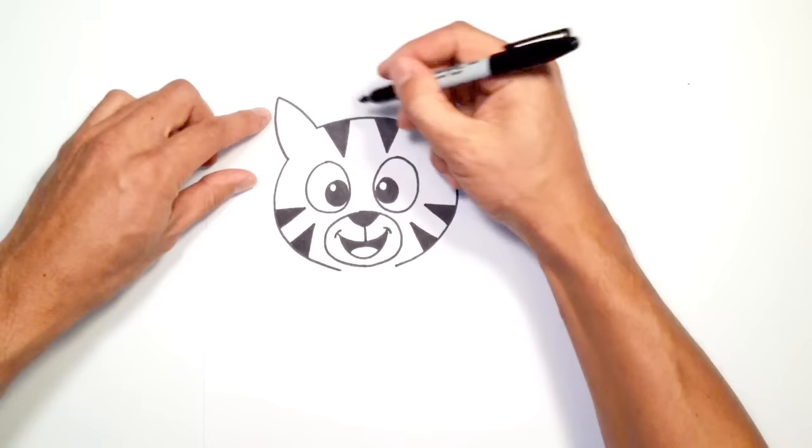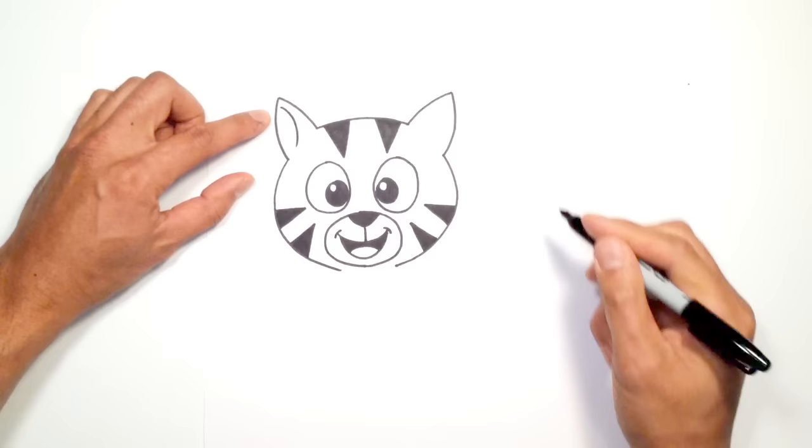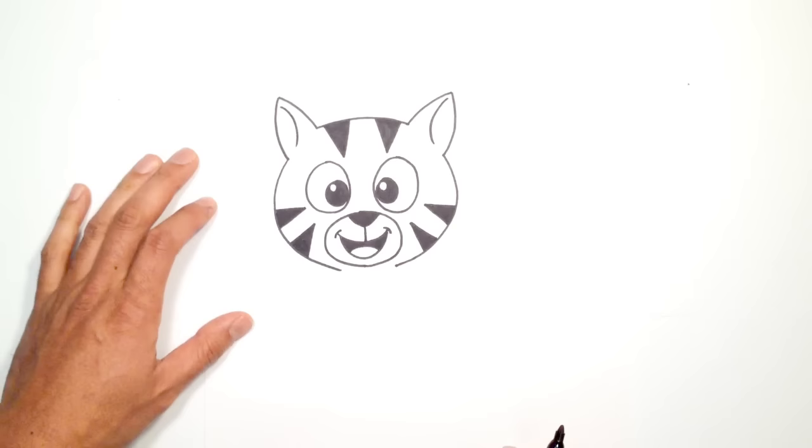There's the head. Let's draw a little bit of interior detail on the ears. Up here, I'm going to come down a little bit and curve a line like that. Let's go up to the top here, leaving a little bit of a gap, and curve down like so. That looks pretty cool.